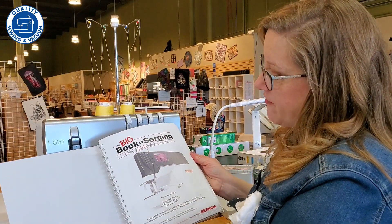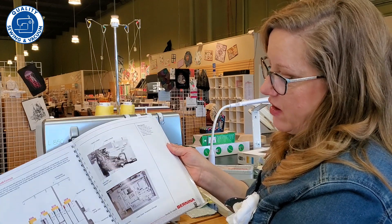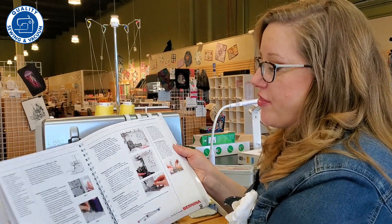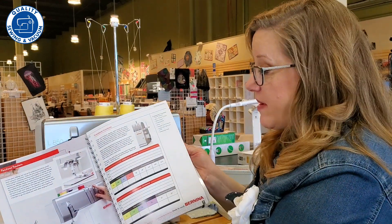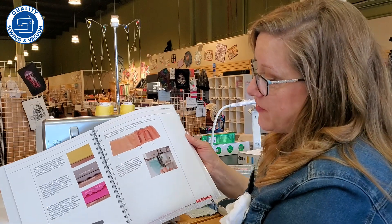Not only does it cover one serger, but it covers several different sergers in their line. It's going to give you basic information about threading, tension, what type of threads to use, when what stitch is good for which type of project, and also troubleshooting, how to make gathers.